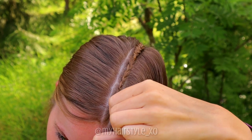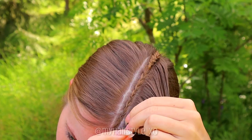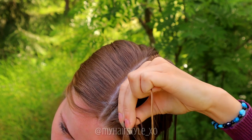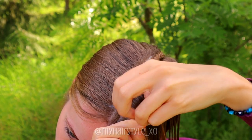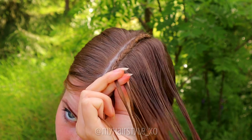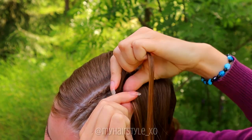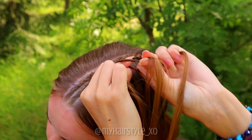Begin braiding again. Take three sections and bring the strands from side under to the middle. Add hair from both sides. Right strand under, add hair, left strand under, add hair. Keep on repeating this pattern.